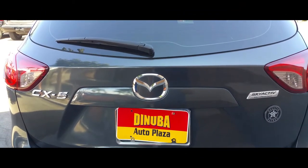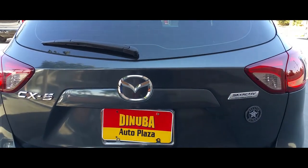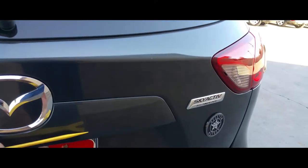Hey YouTube, today I'm going to show you guys how to remove the center lights and the tail light from a Mazda CX-5. The first thing you want to do is go ahead and open up the trunk.